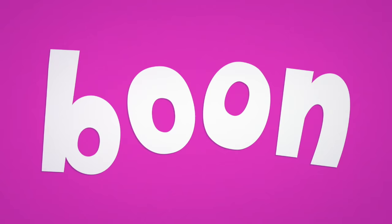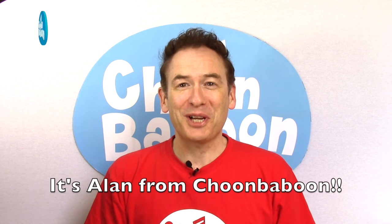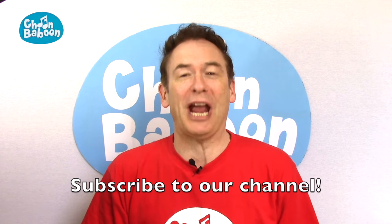Choomba Boon! Hi everybody and welcome to another fantastic Choomba Boon fun singing warm-up. You can do this before you sing the Choomba Boon songs, which are now available on Amazon, Apple Music and Google Play. Don't forget to subscribe to the sensational Choomba Boon YouTube channel.